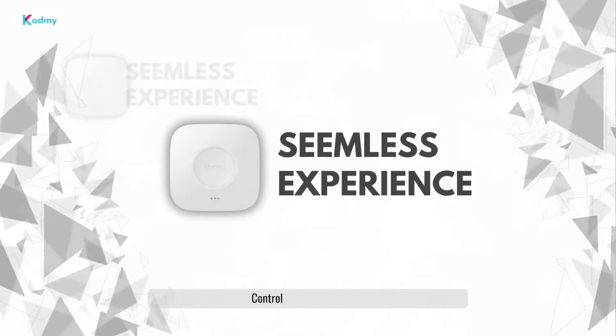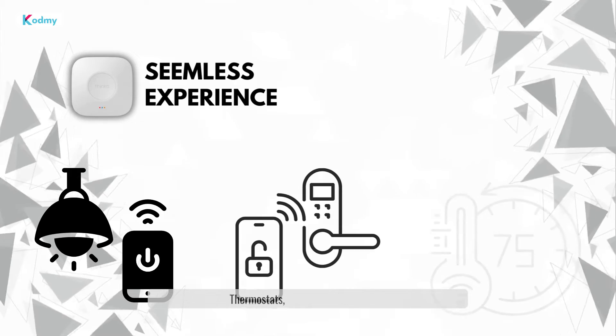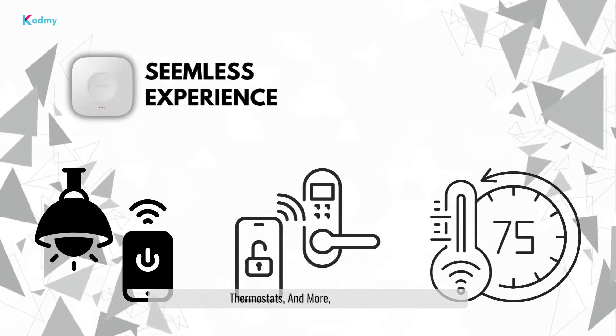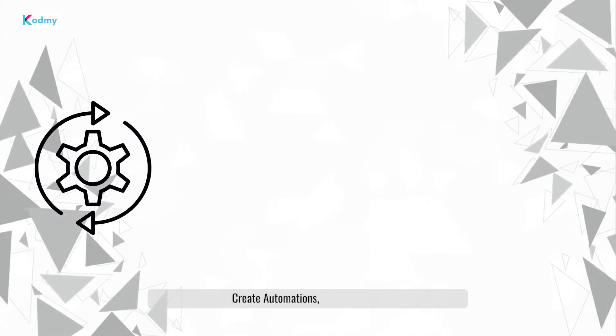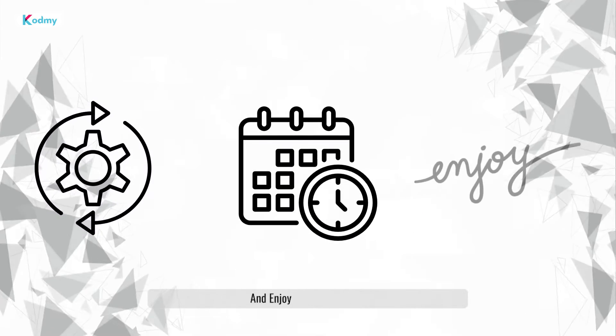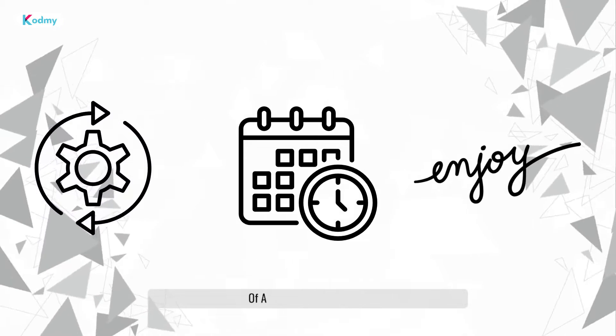Seamless experience. Control your lights, locks, thermostats, and more — all from the comfort of your iPhone or iPad. Create automations, set schedules, and enjoy the convenience of a truly connected home.